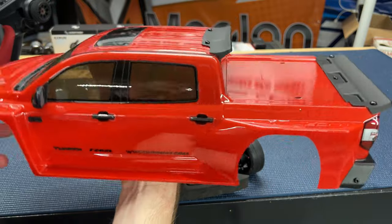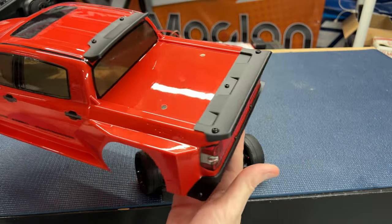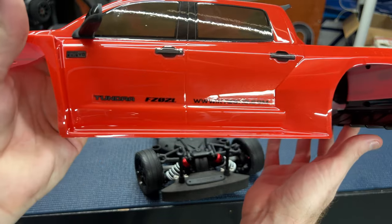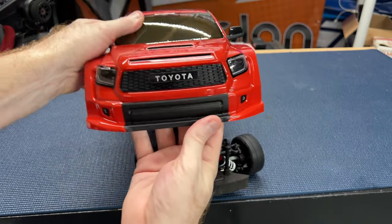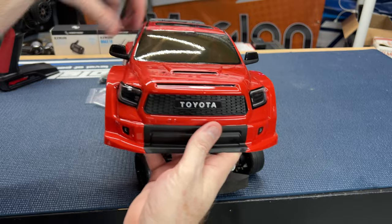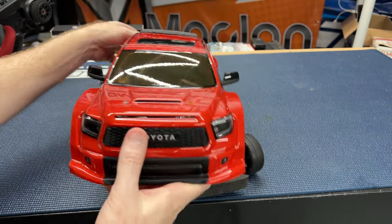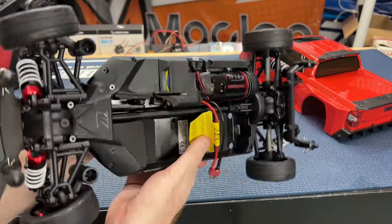Let me give you a nice spin of this body — you guys let me know what you think. Definitely cool. Some little stickers here, the grill looks awesome, we've got little side mirrors for extra detail — very nice. And there's a rear diffuser on the chassis here.